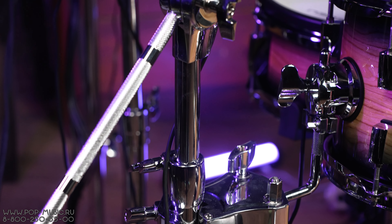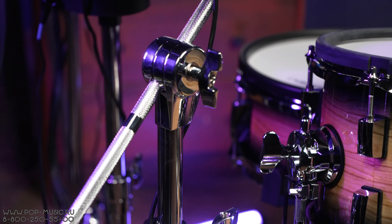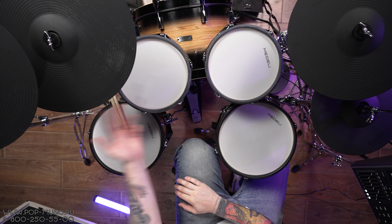Перейдём к выводам. От себя могу сказать, что это очень интересный, очень клёвый инструмент, который, во-первых, офигительно выглядит, во-вторых, очень хорошо работает. Этот инструмент классно передаёт ощущение от игры — почти как от акустической установки. Он очень хорошо выполнен в плане всяких мелочей и фурнитуры. И несмотря на то, что вы покупаете этот инструмент за достаточно большие деньги, вы получаете не только комплектующие, но и все стойки, педаль, отдельную стойку для хэта, что очень круто. Если бы вы покупали это по отдельности, на самом деле получилось бы не сильно дешевле, чем если покупать сразу весь комплект.